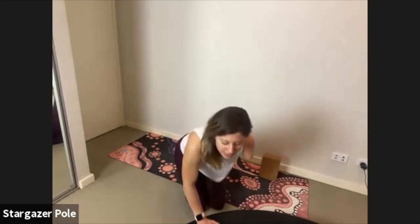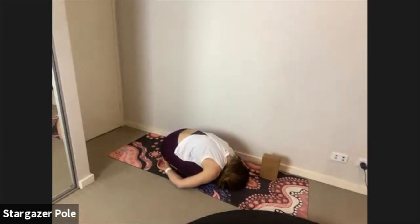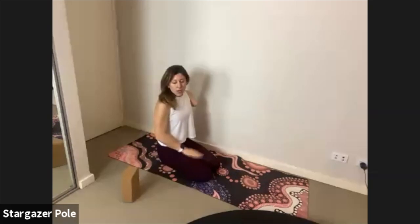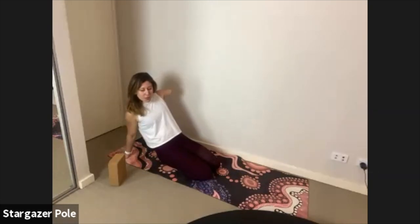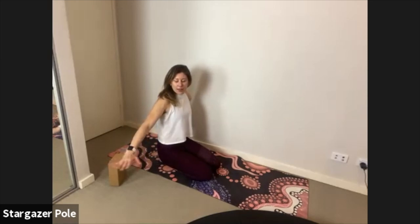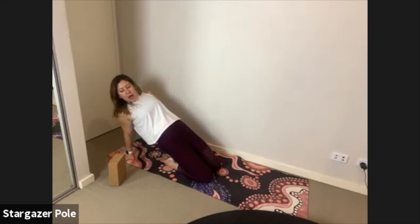Come on down, take it back to child's pose with hands beside your feet. Roll up through the spine. We did a lot of quads and hip flexors today — take the hands behind you, turning them out to the side. Push your knees down, squeeze your butt, lift your hips up, and squeeze in the quads. That's our first quad stretch.